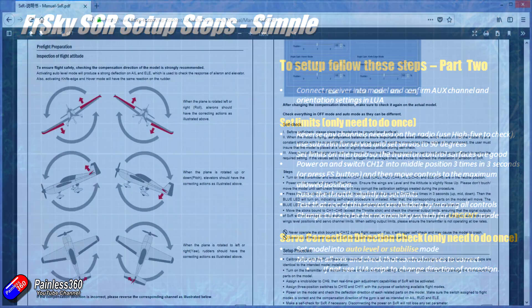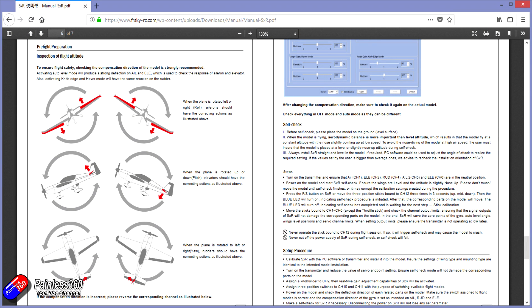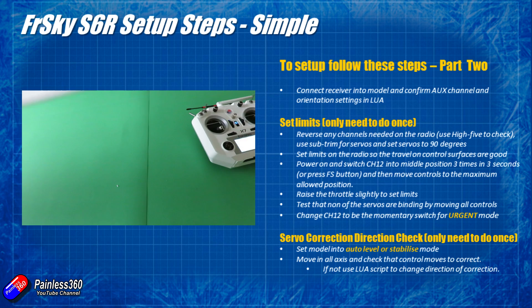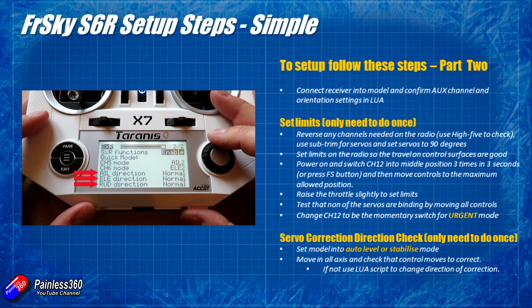The last thing to do in this step is check the direction of the correction. Put the model into either stabilised mode or auto level, then rock the model side to side. What you're looking for is the control surfaces trying to correct the uncommanded movement — the wing that's rising should have its aileron push up to push that wing back down. Similarly, if you push the nose down, you should see the elevator come up. In stabilised mode the motion is very slight, so you may need to look closely; in auto level mode the movements are far more aggressive and easier to see. If it isn't right, go into the SXR.Lua script on your radio and reverse the particular direction that's wrong — the change is instant.